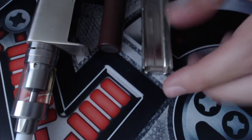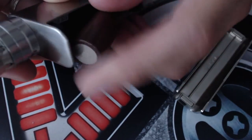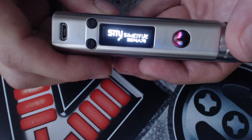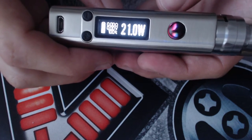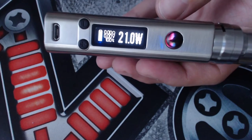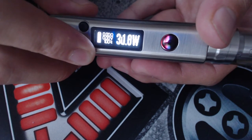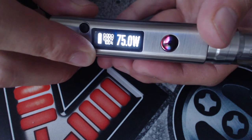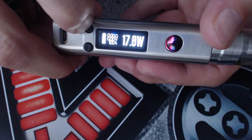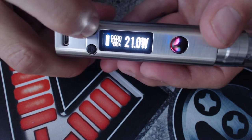Here we are up close with the SDNA for the menu system walkthrough. Once you pop in the battery, nothing will happen. To turn the device on, click the fire button once. When the device arrives, it will be set in power mode and all temperature sensing defaults will be set to stainless steel. To change your wattage, just press up or down — it goes from 1 watt all the way to 75 watts, and the accelerator kicks in after a while so it scrolls pretty fast. I do have a stainless steel temperature coil installed.